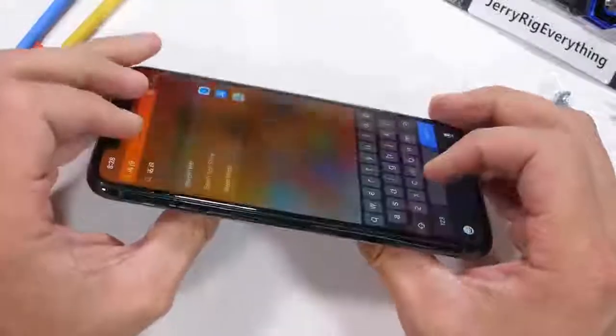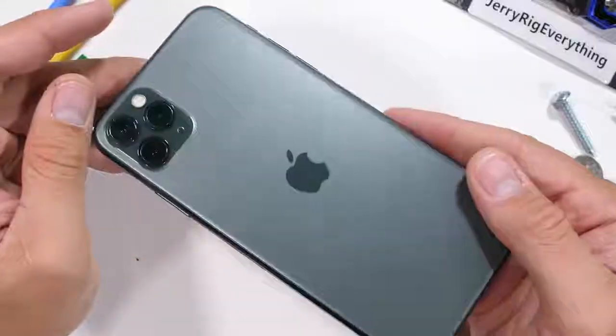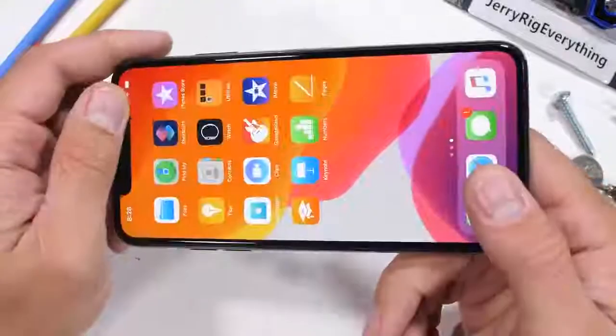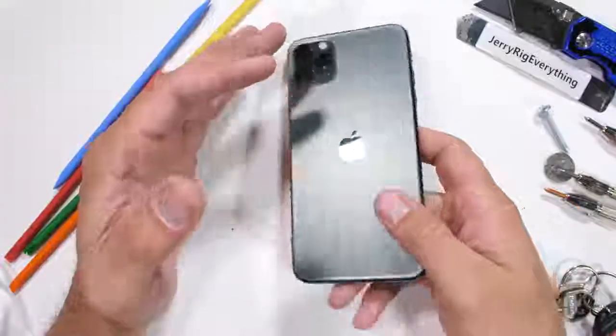There has been a shift over at Apple. Androids can still do more, but Apple has taken so many steps in the right direction with this new iPhone 11 Pro that I'm running low on things to complain about. And that's definitely a good thing for everyone.